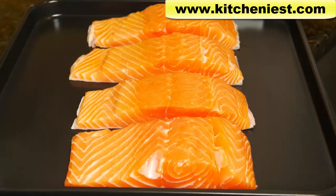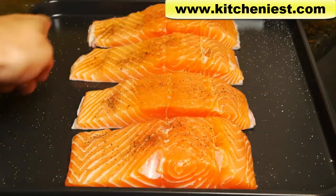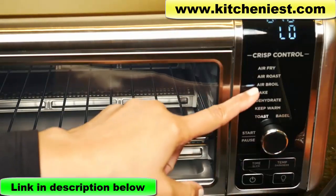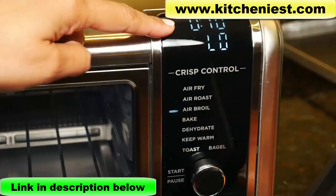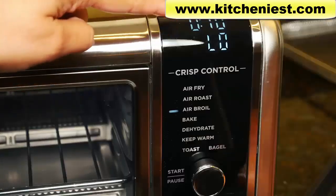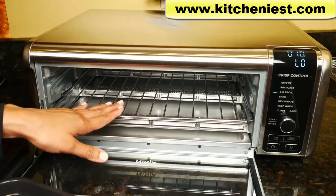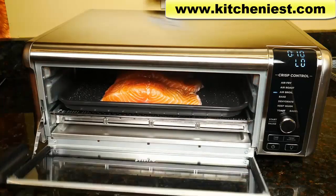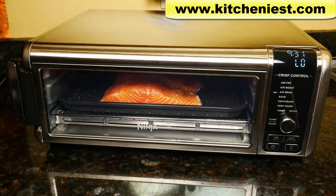It's best to use silicone tip tongs to avoid scratching. I'm going to cook four salmon fillets on the baking sheet — I've brushed the salmon with oil, salt, and pepper. There's space enough for at least two more fillets. Turn the unit on, choose air broil — you can set the time for up to 30 minutes, and there's no temperature setting with air broil, just low or high. I'll leave it at 10 minutes and low. With air broil there's high heat from the top and medium fan speed. Leave the rack on the bottom and put the baking sheet on top. There's no preheating with the air broil function.